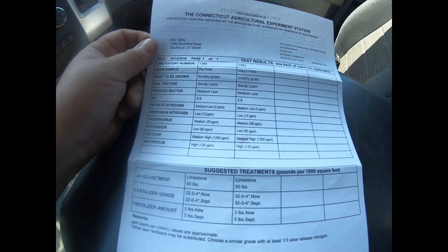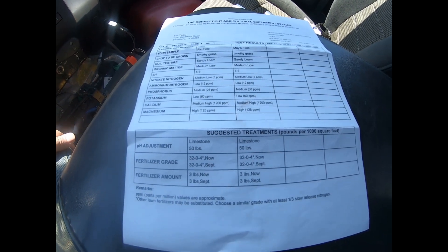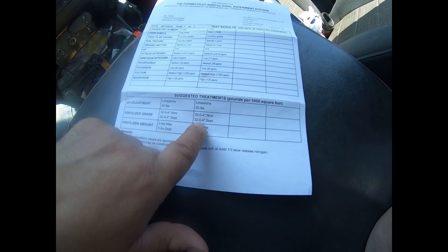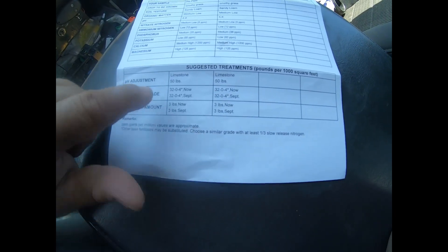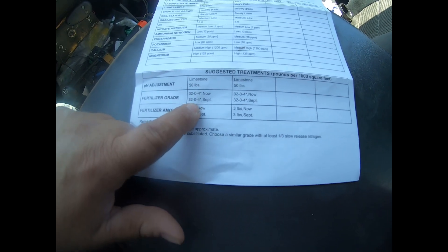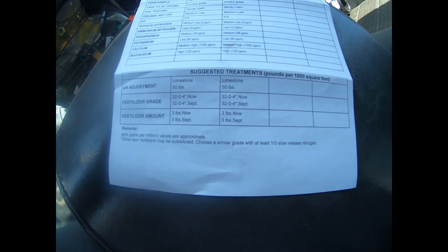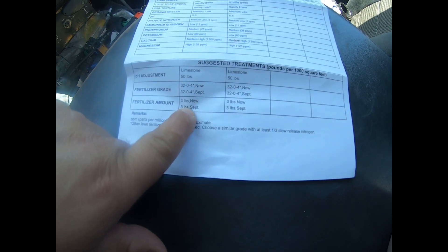So what they're saying is that, according to my soil samples, I need lime and I need fertilizer. On this printout, these are my results, and over here it has the adjusted treatments per 1,000 square feet. They're saying I need 50 pounds of lime per 1,000 square feet. For the fertilizer, they want a 3-2-0-4, and they want some of it now and some of it in September — three pounds per 1,000 square feet now, and more in September.